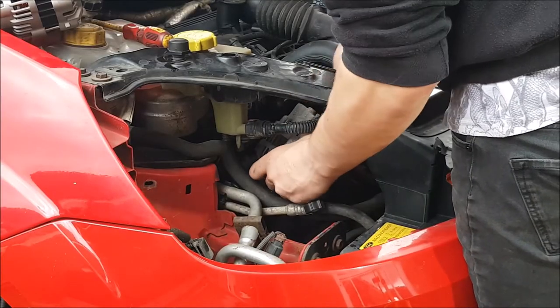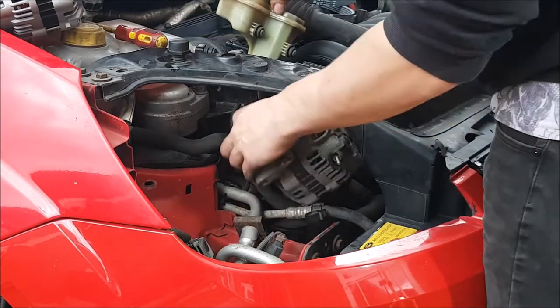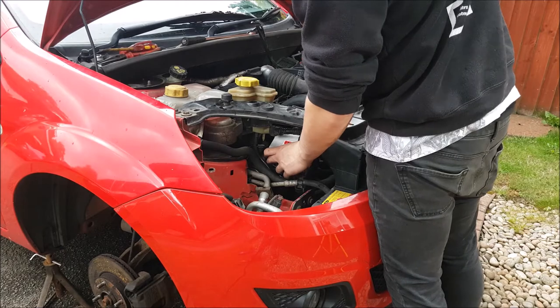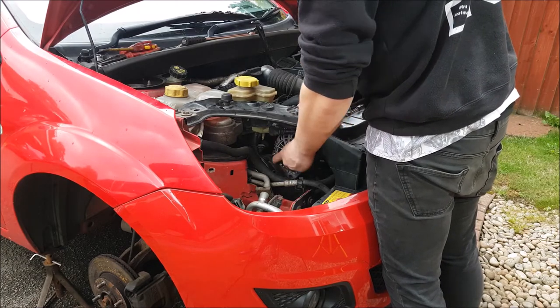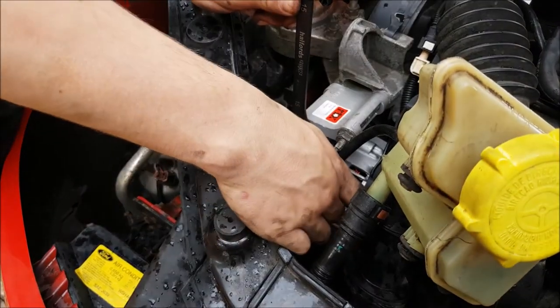Now you can remove the alternator by manoeuvring it out of the headlamp aperture. And put the new one back into place through the aperture. Don't forget to tighten up the bolts and the nut that hold the alternator in place.